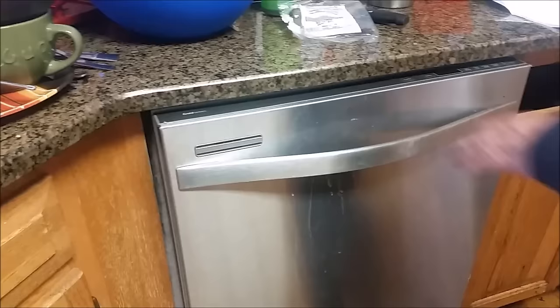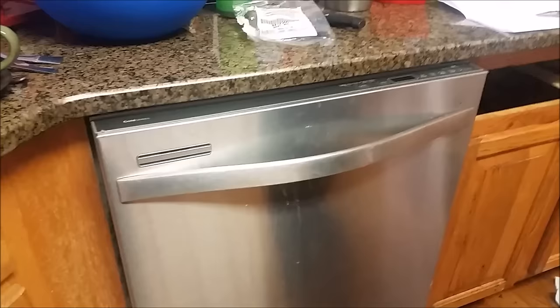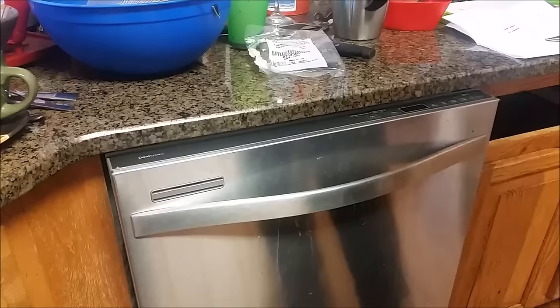You can see the dishwasher is moving really badly when you want to open it. This dishwasher actually comes with a bracket that you can attach only to a wood countertop.